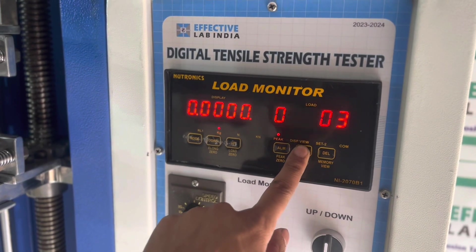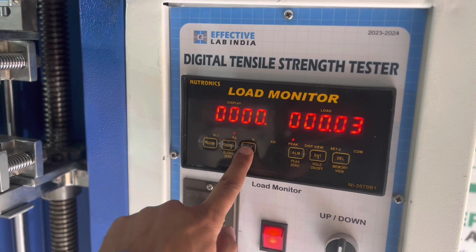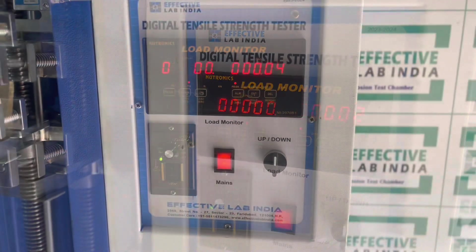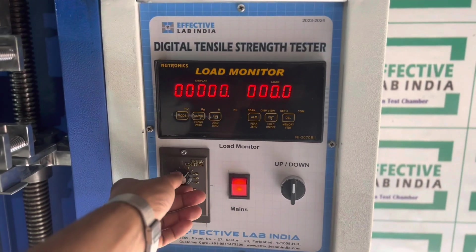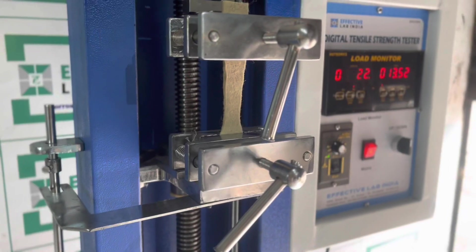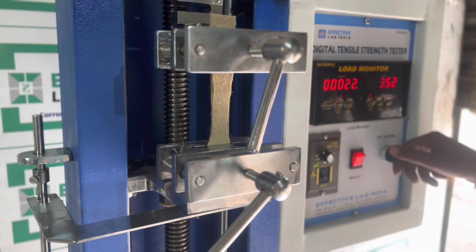Press reset for elongation and tear, to set the load value to zero. Set the desired speed as per the specifications of the test standard. Start the test downwards.